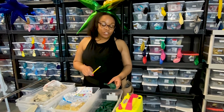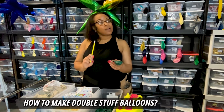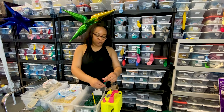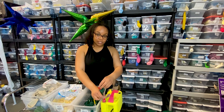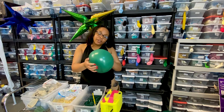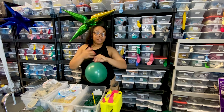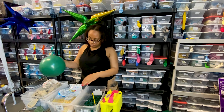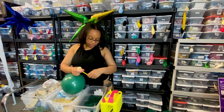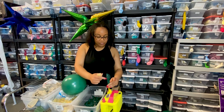Now I'm going to show you how to make double-stuffed balloons. I'll show you one blown up without being double stuffed so you can see the difference. This is a regular 11-inch forest green balloon. Now let me show you when I double stuff it inside a clear balloon. You don't have to do this — this is only if you want that extra touch.